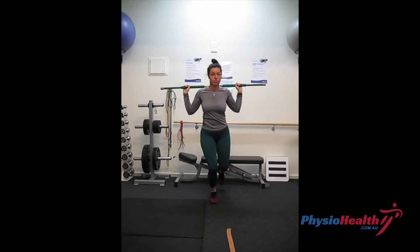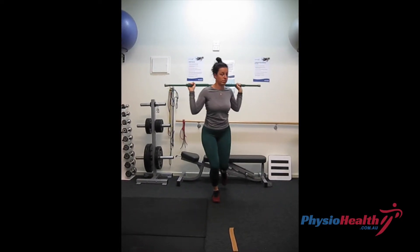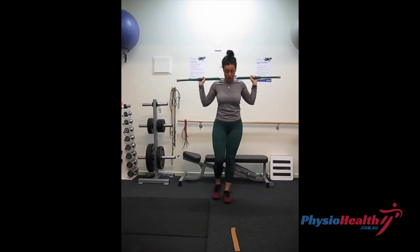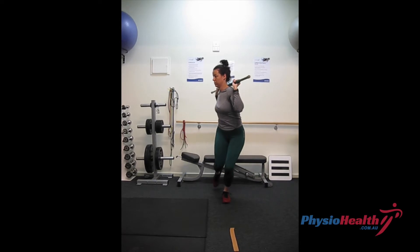Standing on one leg in a partial squat, keeping your knee pointing forwards and in line with your foot, hold a stick behind your shoulders and begin to rotate towards one side, keeping your knee facing forward and your belt line level.